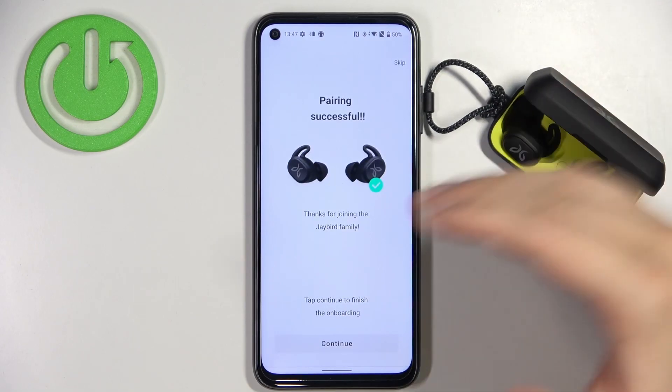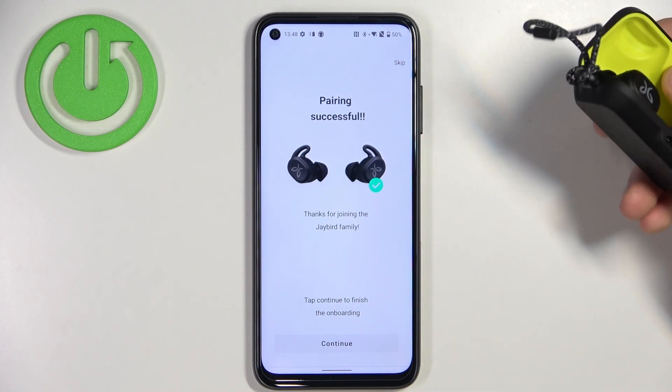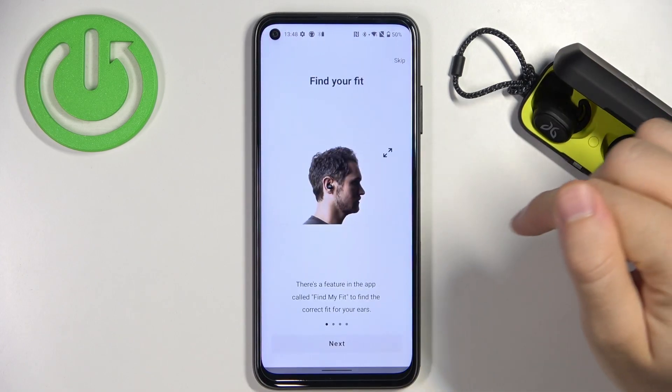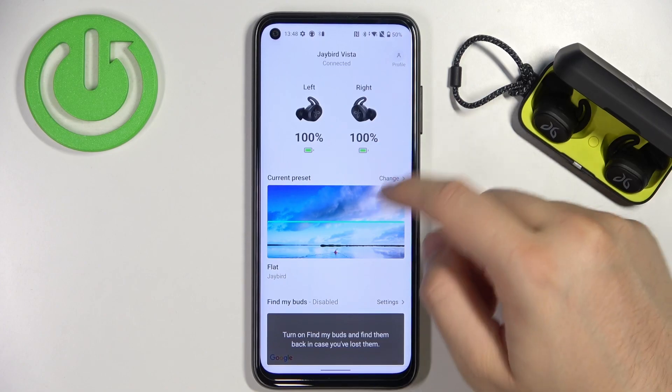It's thanks to previously connecting via the Bluetooth settings. So that's very simple. You can click to continue and you will move smoothly to the dashboard of this application.